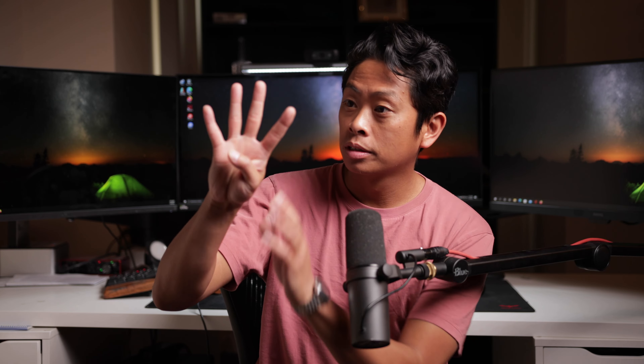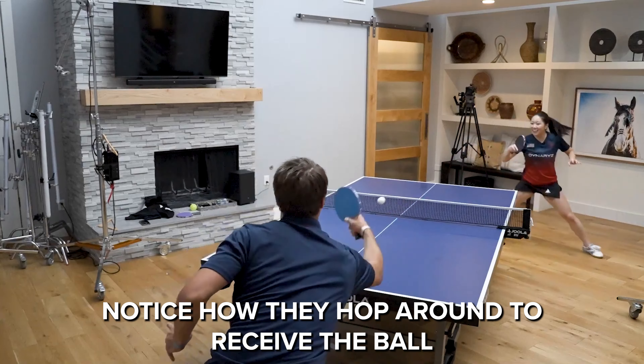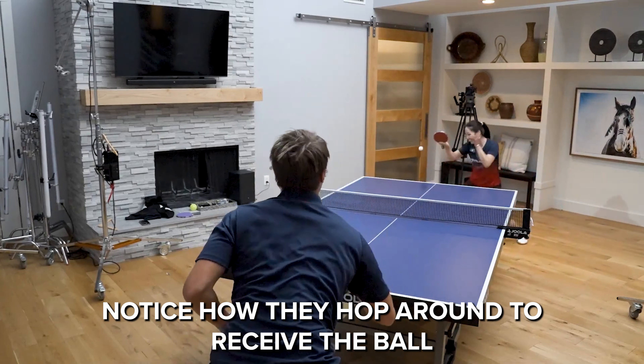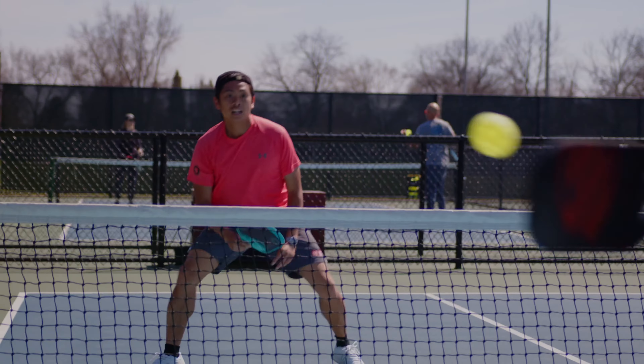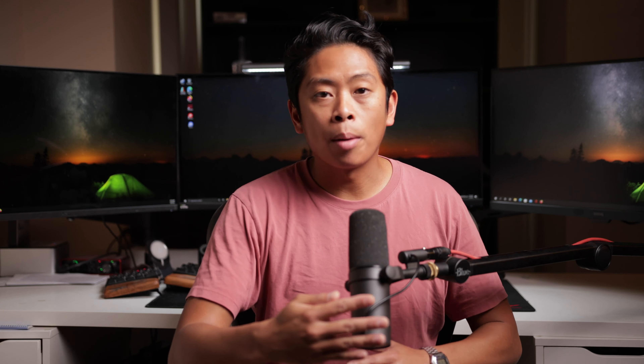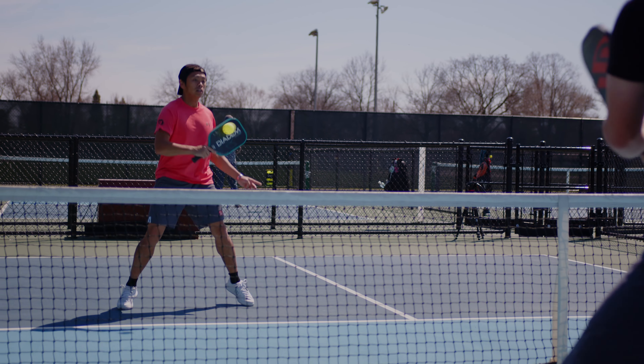Those three things are the hop and pop, the choke up, and the get down. The hop and pop is a technique I actually stole from watching a lot of table tennis players play. Basically, you have your paddle in your regular backhand position and you're bouncing up along the kitchen line, hopping left and right so that you don't get chicken wings — so that you can always hit the ball with a strong backhand volley or a backhand punch volley.